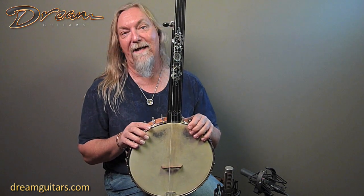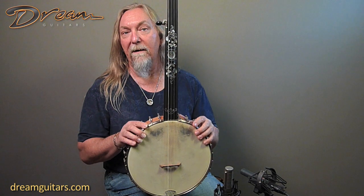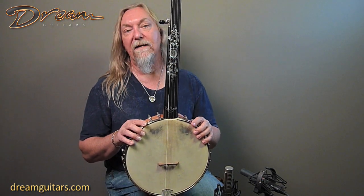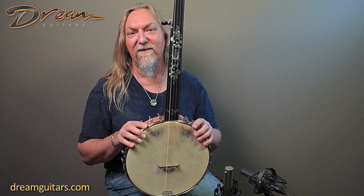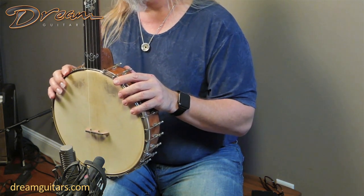I have a fretless at home and it's really a lot of fun. So if you're a banjo player and ever thought about getting into fretless, here's a great chance — and nylon string is just a blast too. It has a little bit more of a percussive sound to it. Really fun and it's just a great sound.